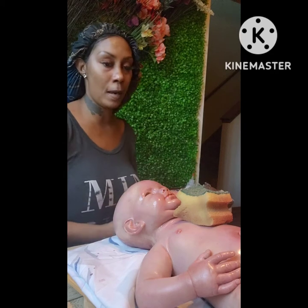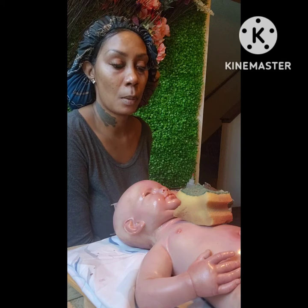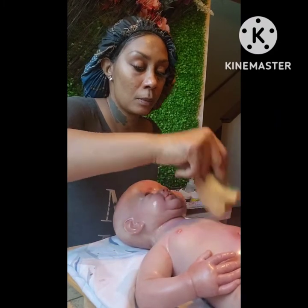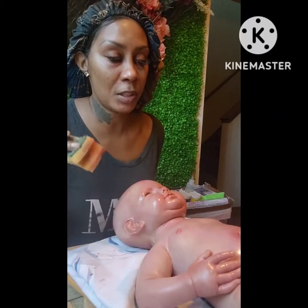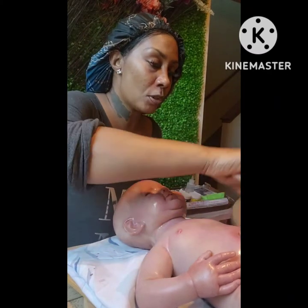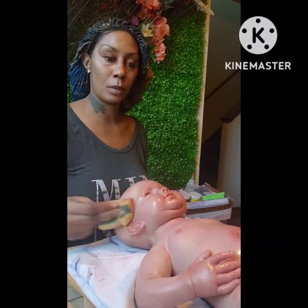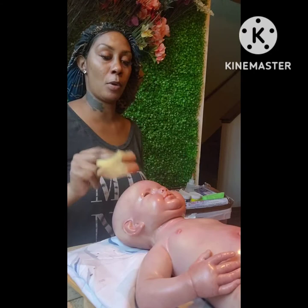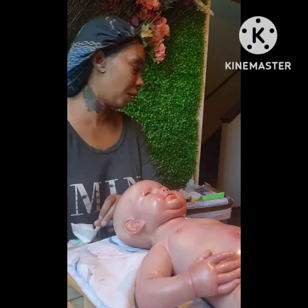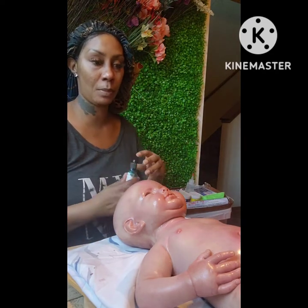I'm probably going to do some more blue or green undertones because I'm seeing more of the pink. I want to do more of those undertones when it cures — a little bit more of those undertones to give me some veining and stuff like that.